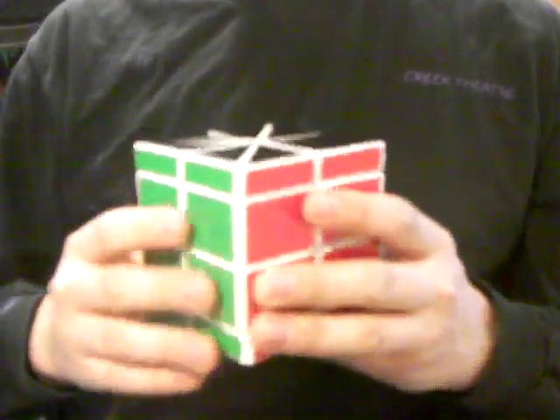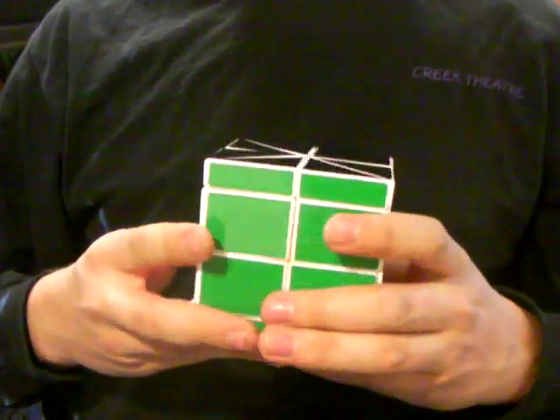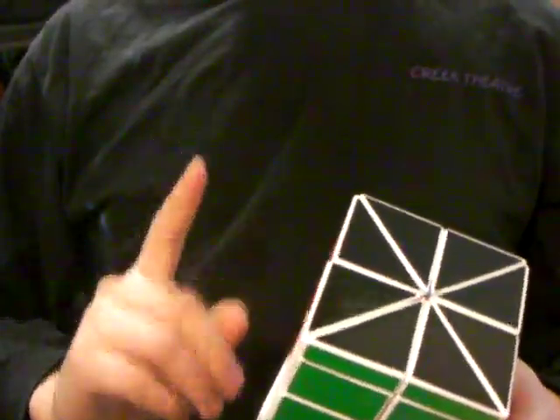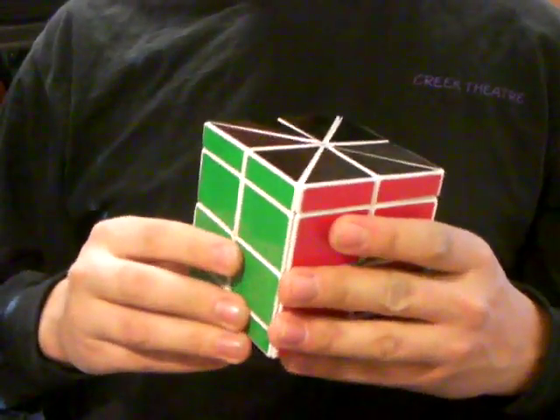Hi, this is Pi R Squared from the Twisty Puzzles Forum, and I'm proud to present the Total Master Cube. Two years ago, the forum member Plastic made his own version of the Master Cube, and here's a link to that. I decided that I'm going to take it one step further.